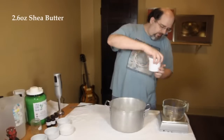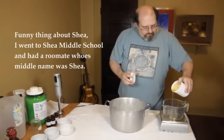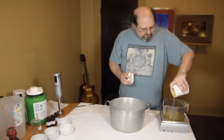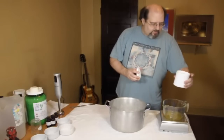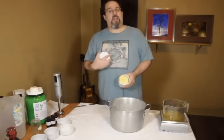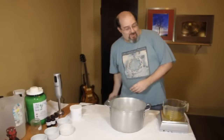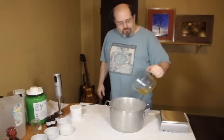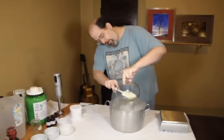2.6 ounces of the shea butter, which as you saw is more buttery than oil. 2.3, 2.5, 2.6 — look at that. Somebody's laughing at me right now. 2.6 of the butter. Should have melted the shea butter into shea oil at this point. And I will scrape that all in there.